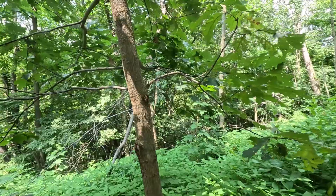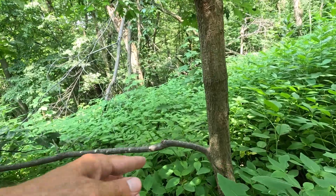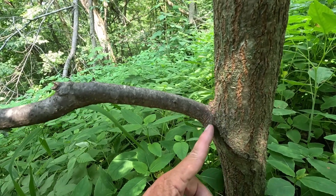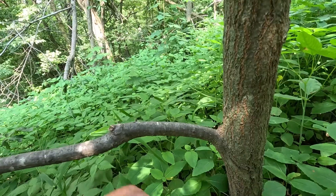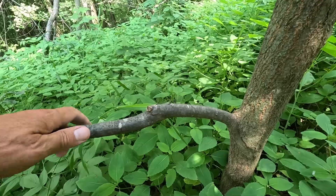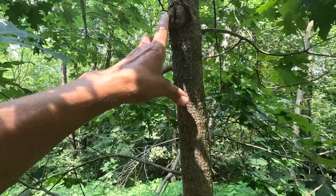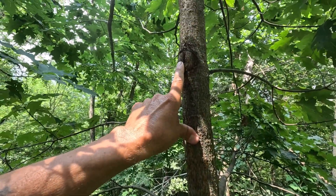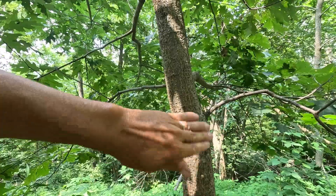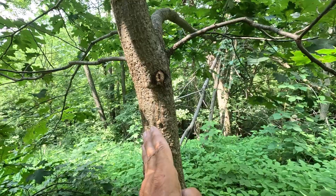I had seen YouTube videos where people were saying that you should leave the collar — this is the collar right here — and do your pruning at an angle along the collar. I think they said it heals better that way, and I positively know that that's not a fact. I made three prunes about a year and a half ago. This one was flush with the tree, this one was flush plus I sanded the edges with sandpaper, and this one had that collar cut.